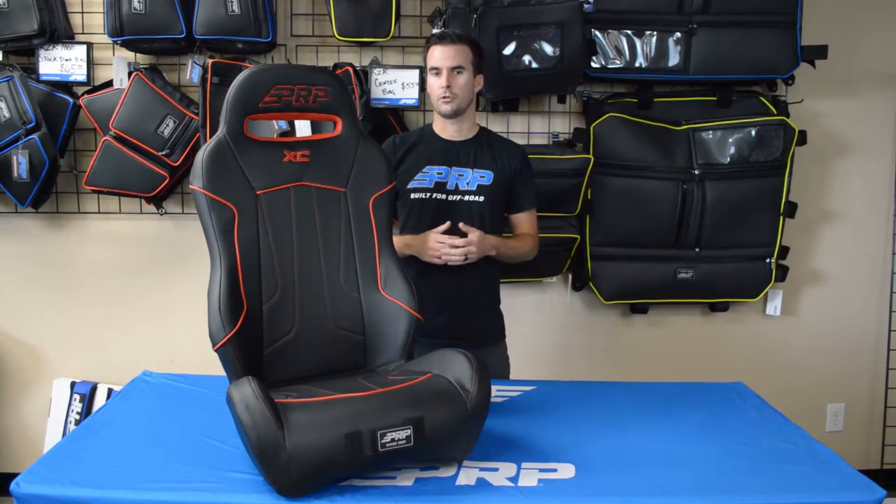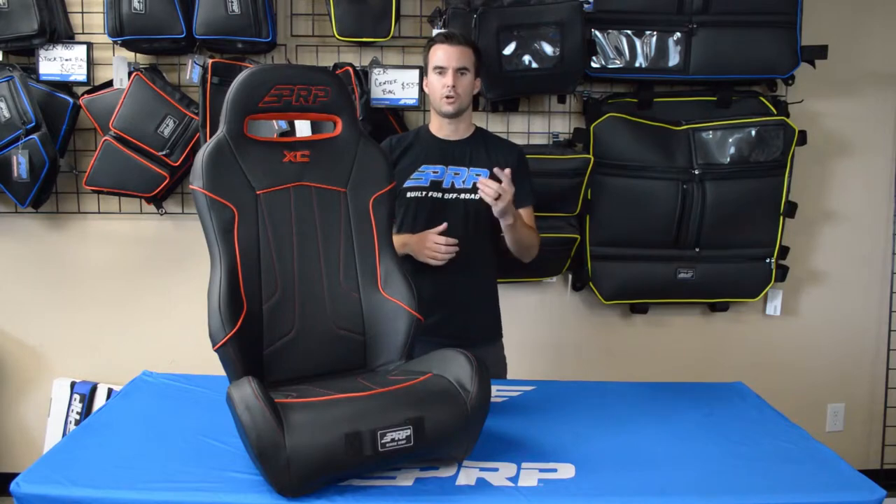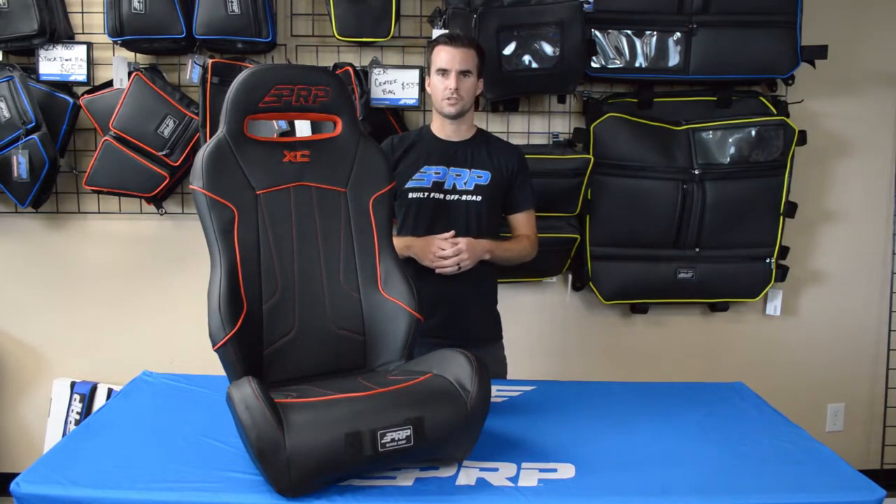The XE is available for a variety of different UTV models including Polaris, Can-Am, Textron, Yamaha, and Kawasaki. Head over to PRPseats.com and design yours today.